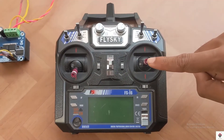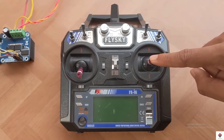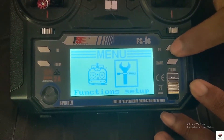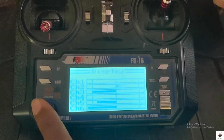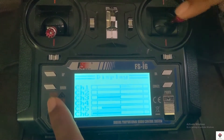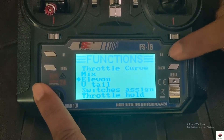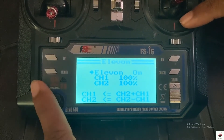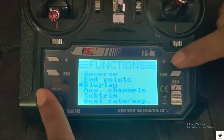Next, we have to do some settings on the transmitter. This is channel 1 and this is channel 2. For robotic movements, we have to mix both of these channels. To do that, go to setup. I'll first show the default settings in the display — as we can see, both channels are moving separately. To mix them, go to LUON and turn it on, then long press the cancel button to save. Now in the display we can see both channels are mixed.